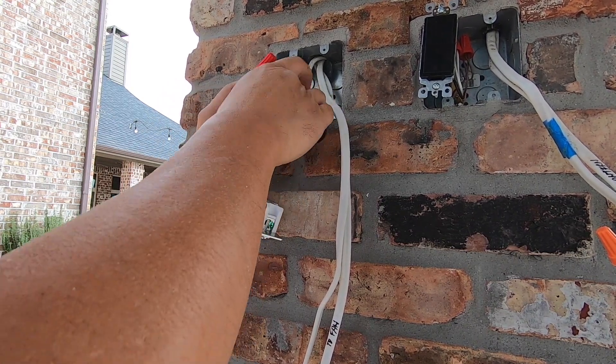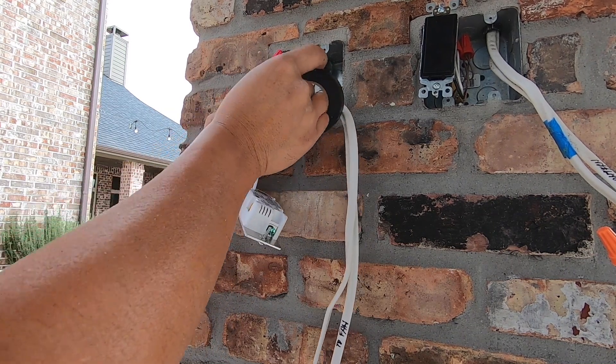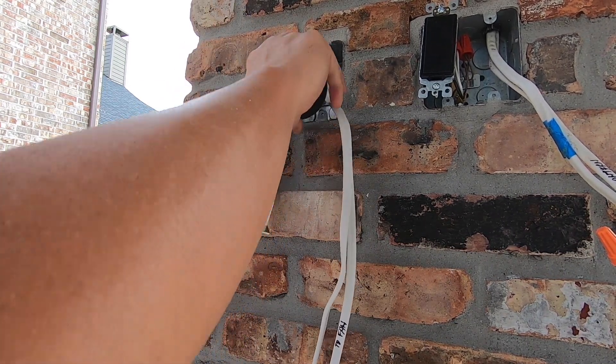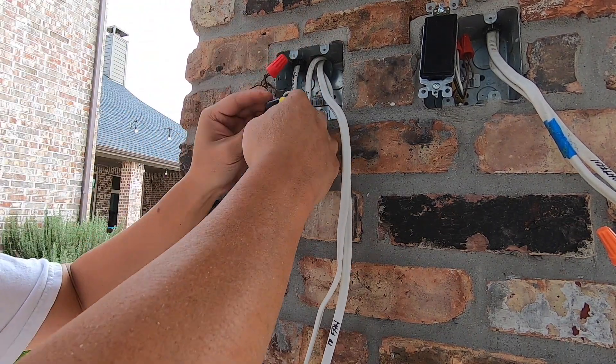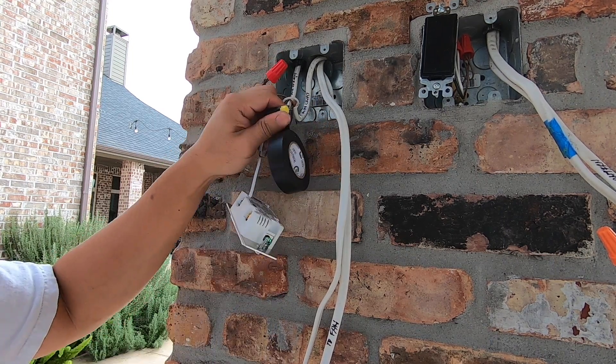I forgot to mention: before you open and start working on any electrical stuff, make sure you have turned off the circuit at the breaker and test it to make sure it has actually been turned off.